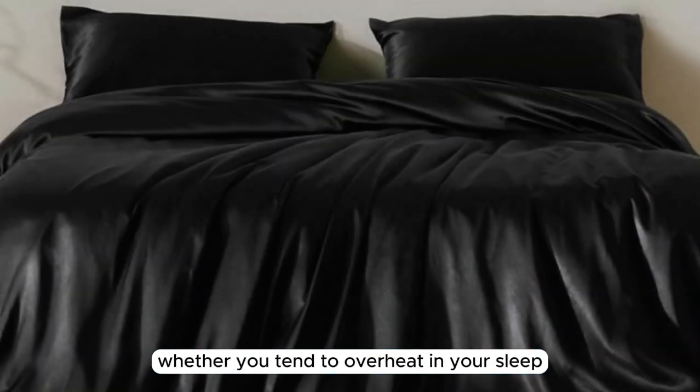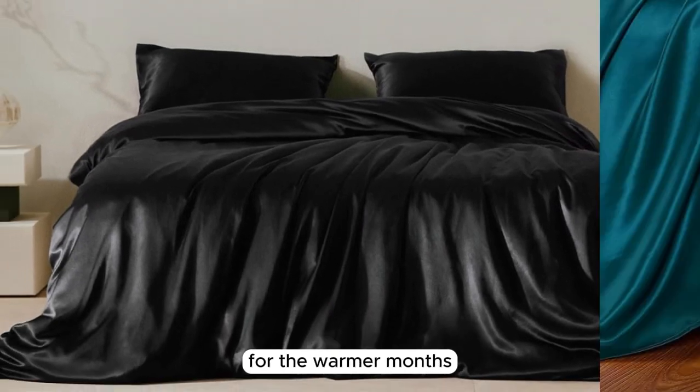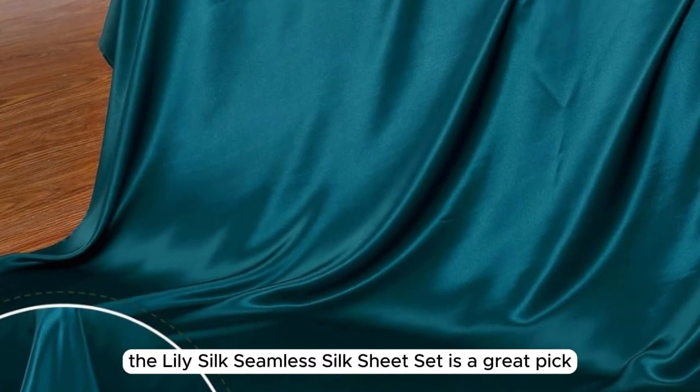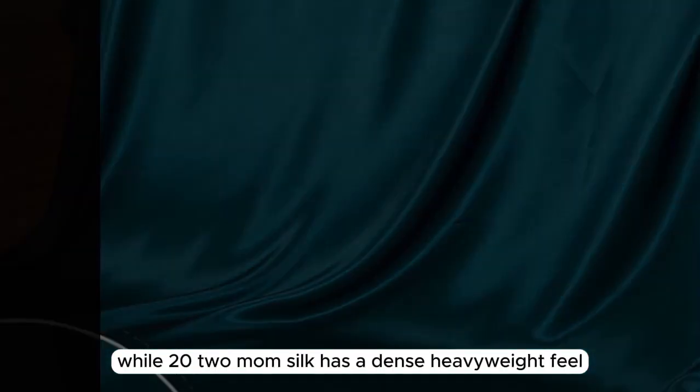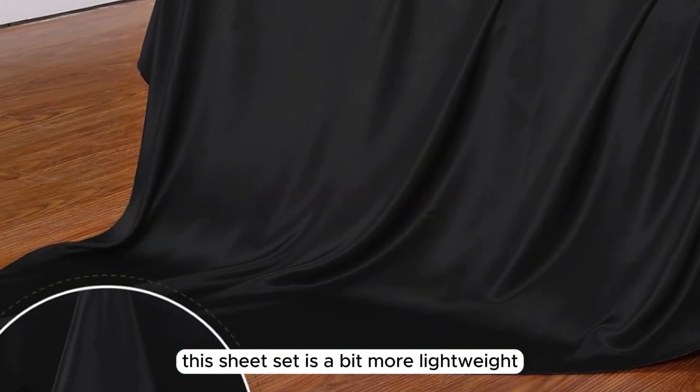Whether you tend to overheat in your sleep or are looking for a seasonal sheet set for the warmer months, the LilySilk Seamless Silk Sheet Set is a great pick. While 22 momme silk has a dense, heavyweight feel, this sheet set is a bit more lightweight,